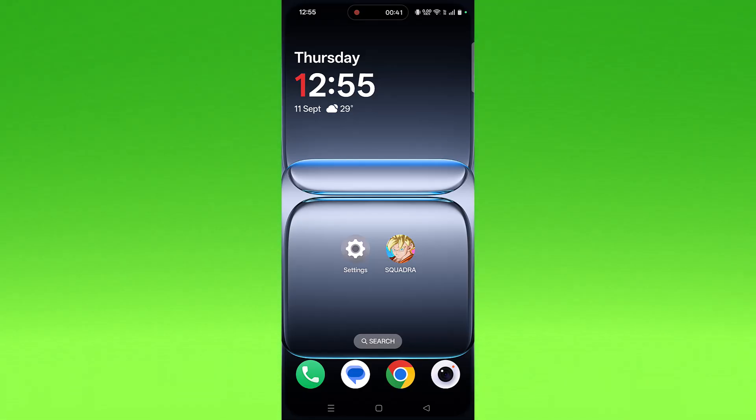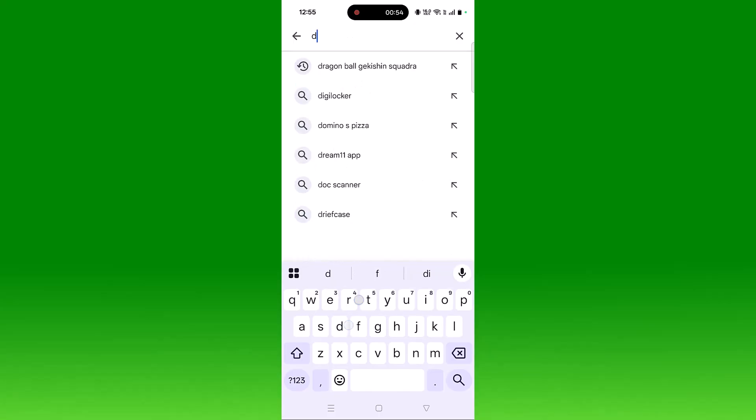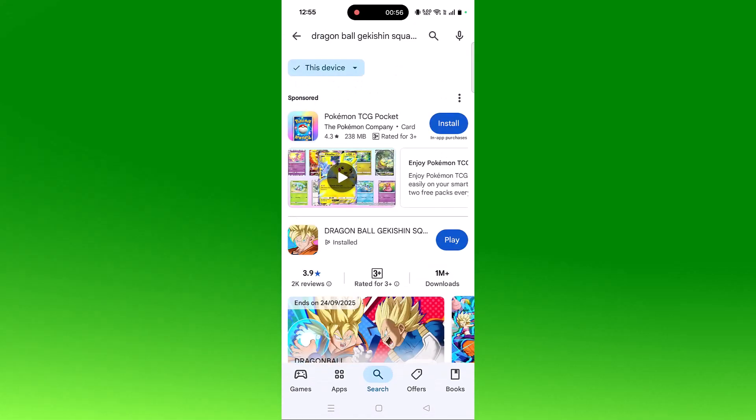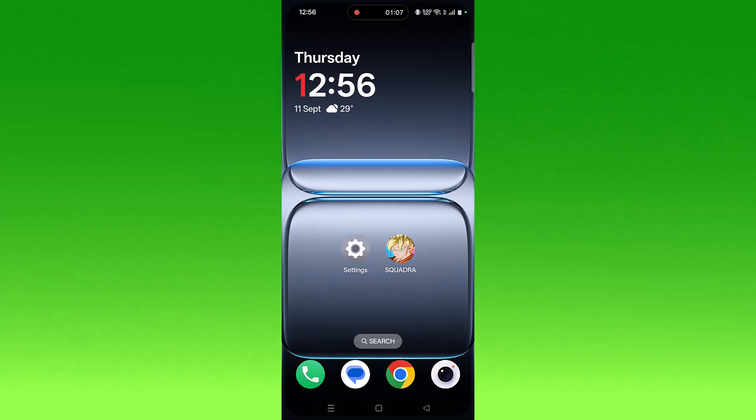The second solution is to check for a Dragon Ball app update. Open the Play Store, tap on search, search for the app, and tap on it. If you find any update available, update it, then launch the game and check.